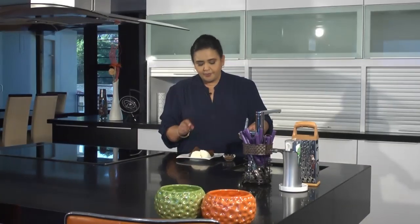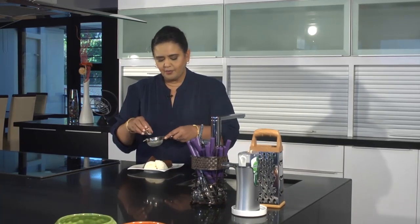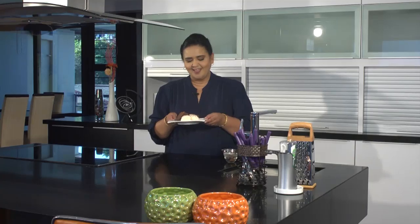I have pre-made a batch of chocolate brownies, and we're going to be serving it today with some vanilla ice cream. You can serve it with some fresh cream or some additional chocolate ganache, and we're going to finish it off with just a topping of a little bit more cocoa. And there you have eggless chocolate brownies — enjoy!